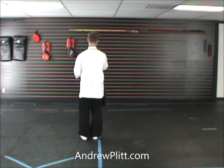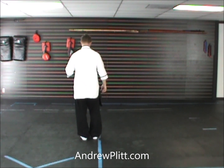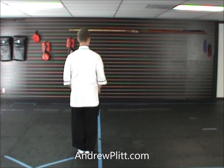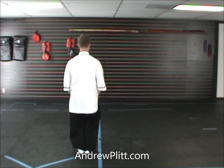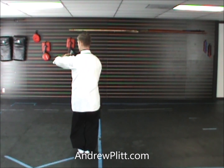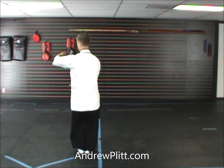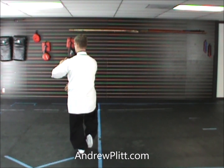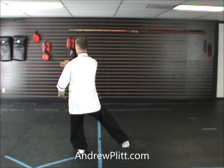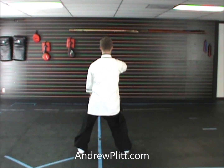Now I'm going to demonstrate as if I had started this form facing away from you. So directly away from you is south, to my right is west, to my left is east. The last movement of this form left us with our feet together, knees bent, left hand up, right hand down, turned toward the east or toward the left side of the body. As the hands change, I step out to the right with my right foot. Shift the weight so it's even between the legs, and turn.